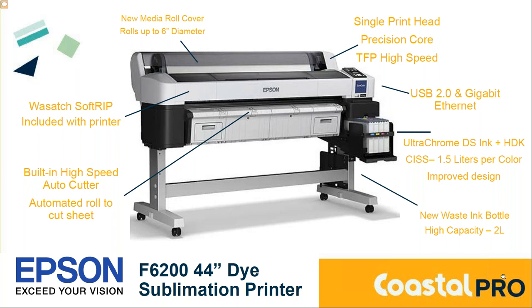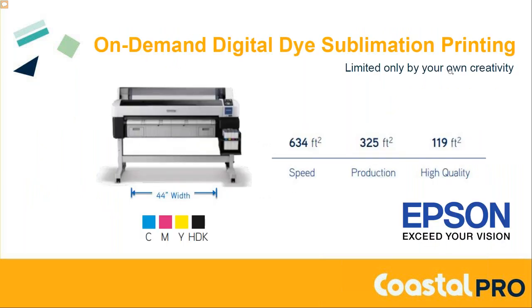The SureColor F6200 is probably one of the most popular printers for people doing promotional products and mugs. It's a fast printer you can use for many applications — it goes up to 44 inches wide, so you can do all-over t-shirts or other applications in addition to mugs. For mug production, you can put in different width rolls; the printer has a built-in cutter for roll-to-sheet cutting. You load one roll of paper and the printer automatically cuts it as needed. For producing mugs, you can generally produce over 100-plus mugs an hour with this type of printer.